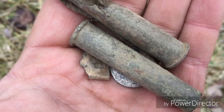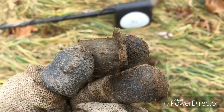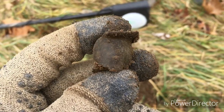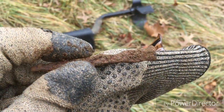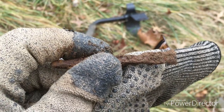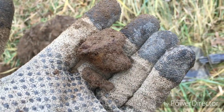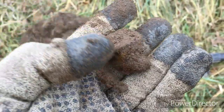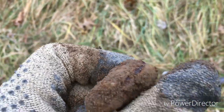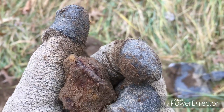I just found something — I have no idea what it is, but I'm guessing it's fairly old. It was about six inches down. Same hole had a gigantic square signal, and there's another signal down there too. In that same hole I also found a random piece of scrap — interesting, no idea what it is, I'll find out later.